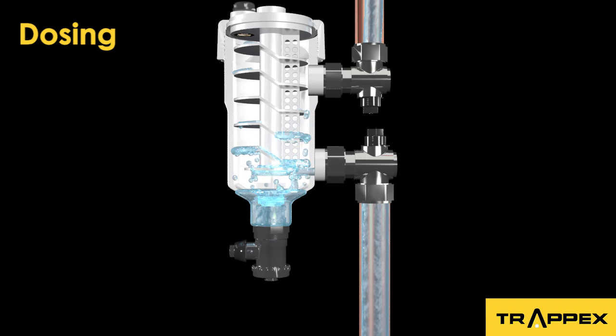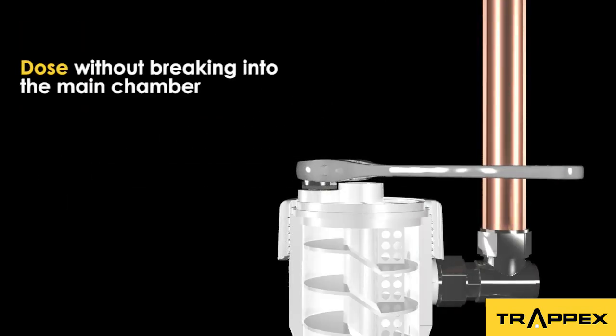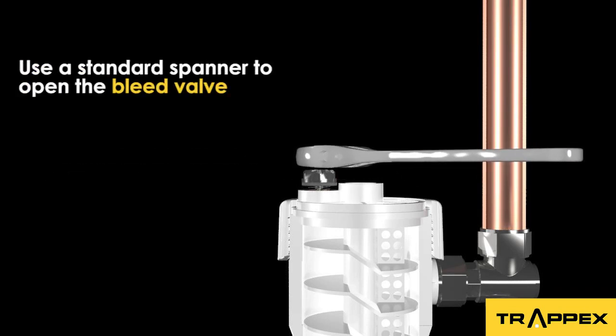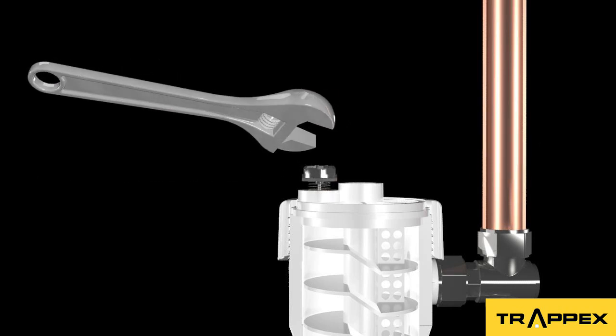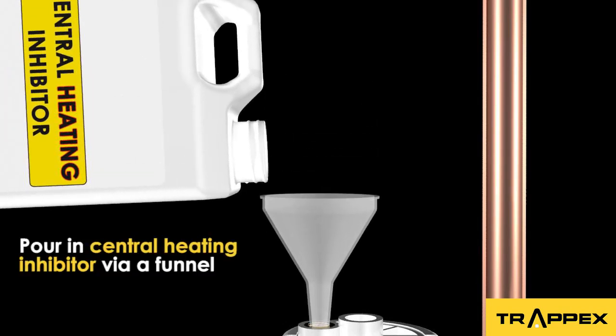If inhibitor was to be added, simply turn off the service valves and open the drain valve and discharge. Remove the bleed valve completely with a spanner and pour the inhibitor via a funnel.